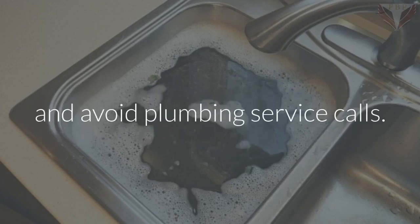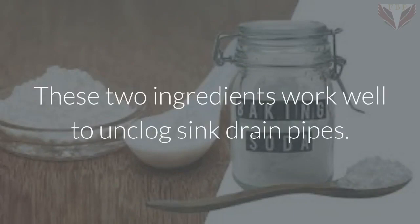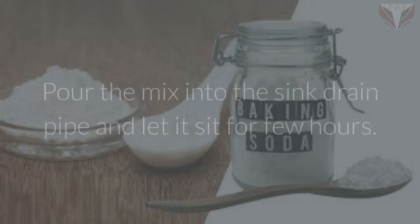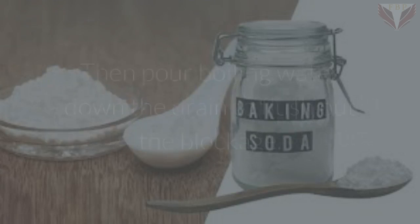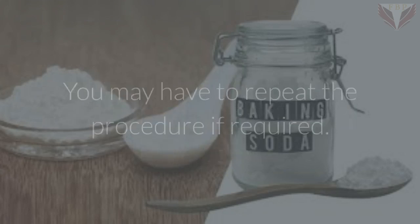Table salt and baking soda: these two ingredients work well to unclog sink drain pipes. Mix baking soda and half the amount of table salt, pour the mix into the sink drain pipe, and let it sit for a few hours. Then pour boiling water down the drain to flush out the blockage. You may have to repeat the procedure if required.